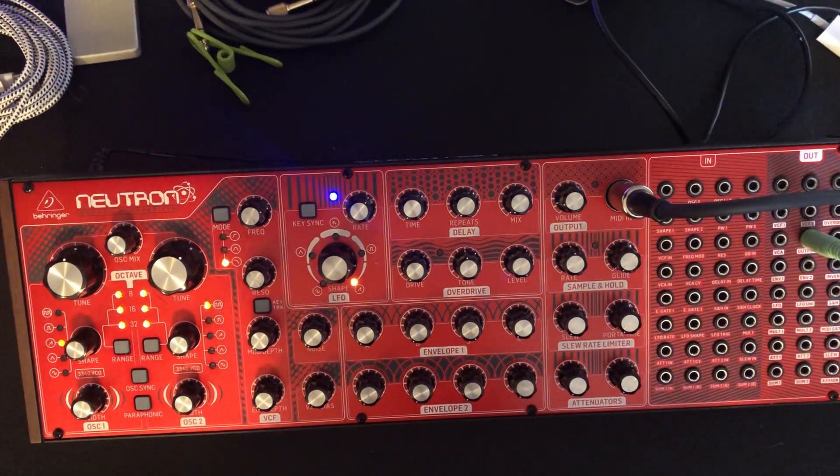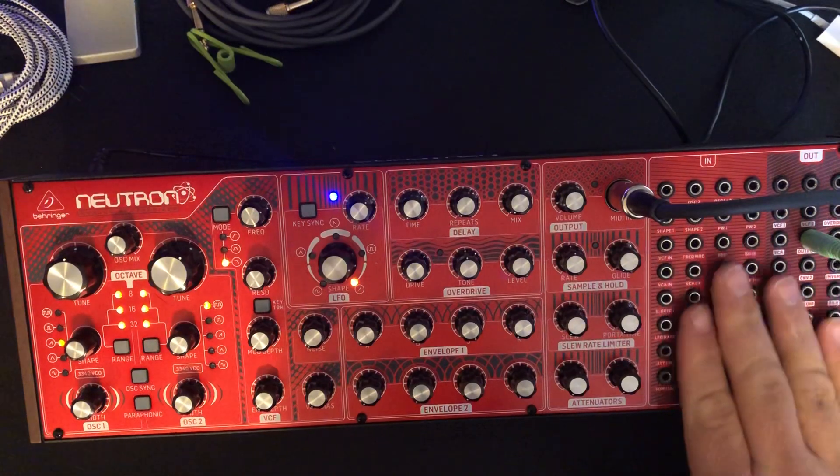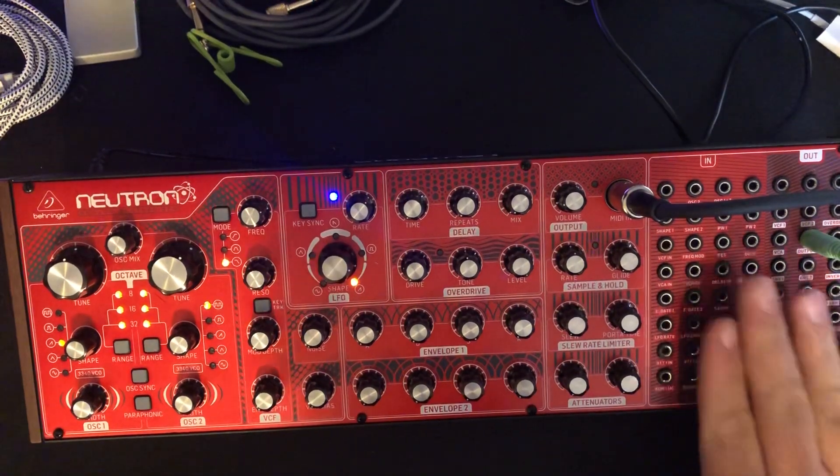Hi, it's Brandon here. I am making a video today exploring more of my Behringer Neutron synthesizer. Specifically, I wanted to learn a little bit more about the patch bay.